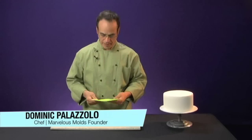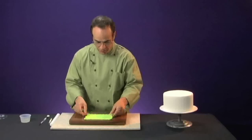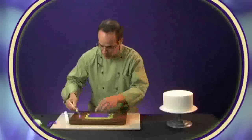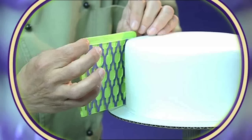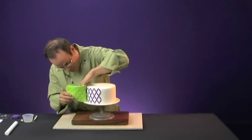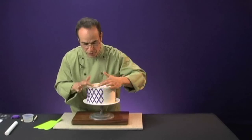I thought if there could be a better way to decorate cakes, and I came up with this — a silicone onlay. Now here's the way it works. It's quite easy to use. And because we've applied that adhesive, what's going to happen is that it's going to transfer from the onlay right on to the cake.